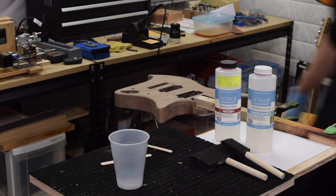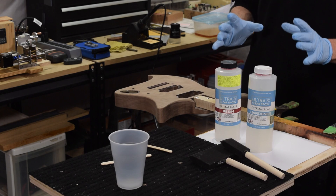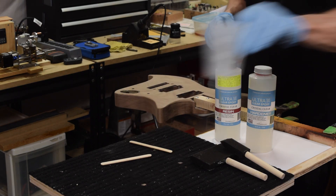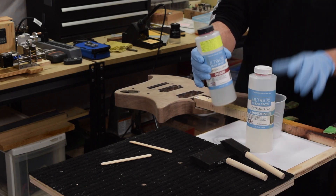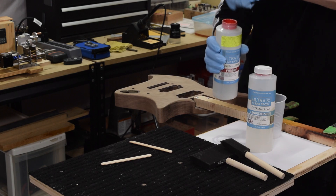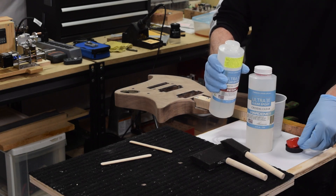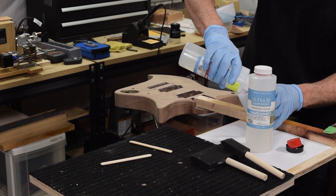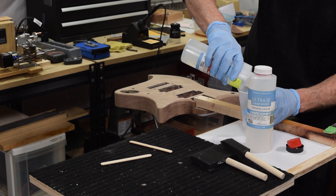The product I'm going to be using to coat this guitar body is called Ultra Clear Epoxy, and it's a two-part resin and hardener mix. To mix it up I'm just going to pour equal parts of the products into a plastic container and then stir the two together. The manufacturer recommends applying this at a temperature of between 75 and 85 degrees Fahrenheit to get the best results.